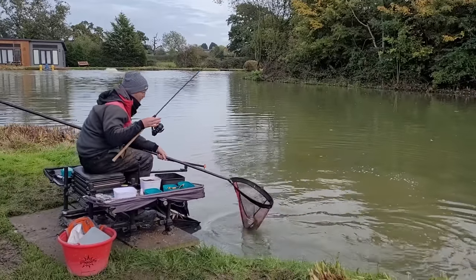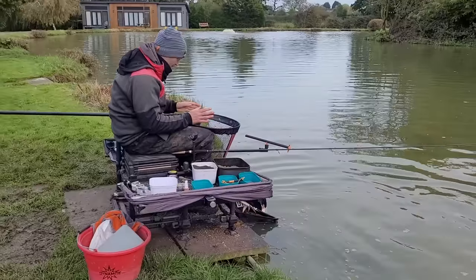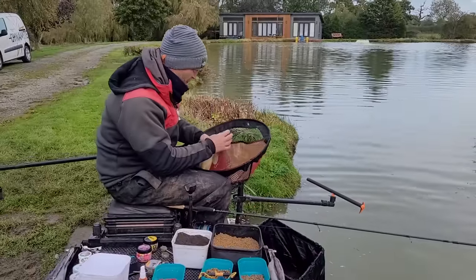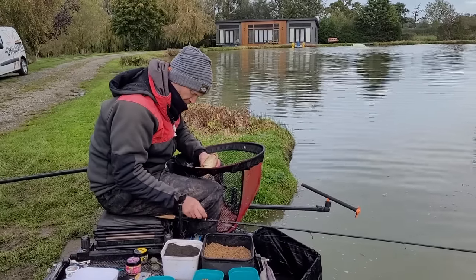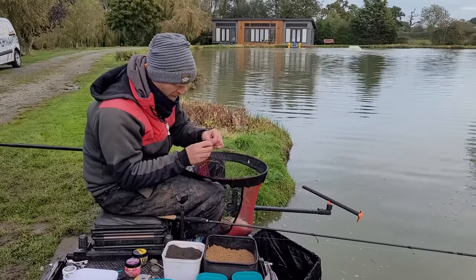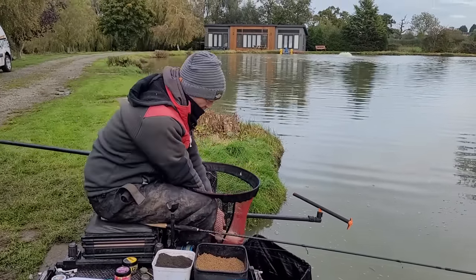Another beautiful fish, folks, and let me tell you I'm learning a valuable lesson today about my fishing, because I've neglected an area of my swim that served me so well recently. Let's just show you this fish.